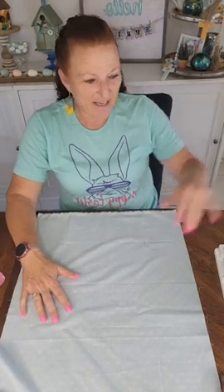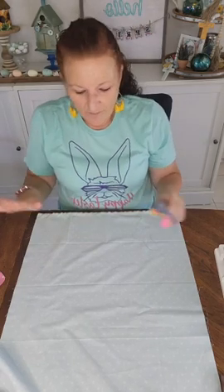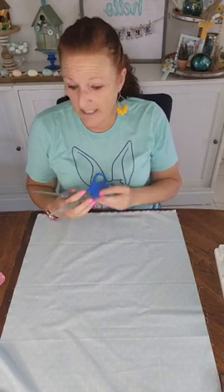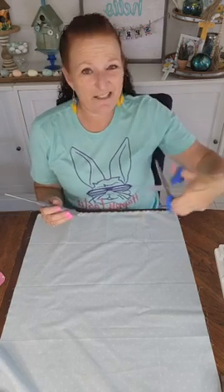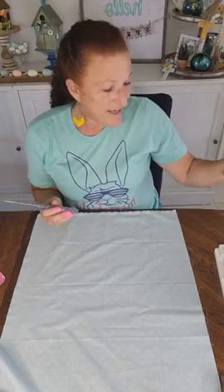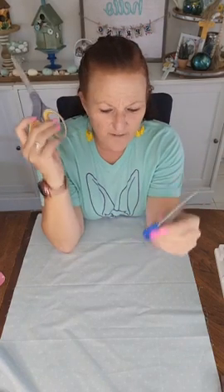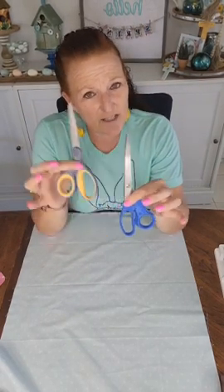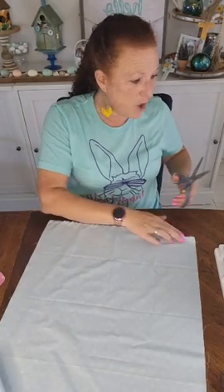I'm going to cut this out with my fabric cutting scissors. I cut the bunnies out of my paper with my paper cutting scissors, and paper scissors do not work on fabric — they just gum it to death. I got two pairs of each for like under ten dollars, so super cheap. But you do not use your paper cutting scissors on your fabric.